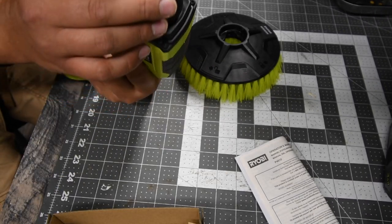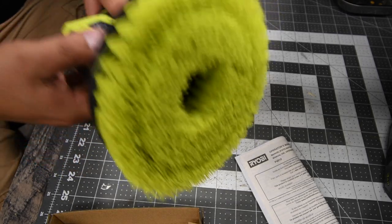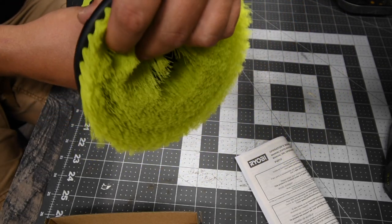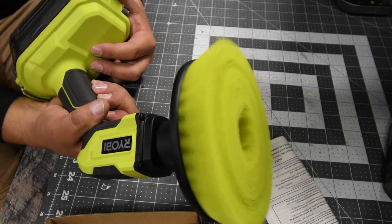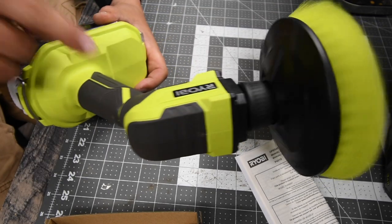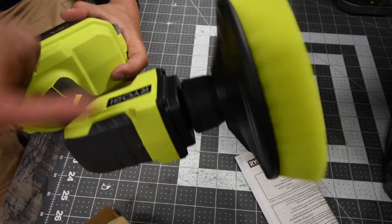That is nice. It does come with a triangle locking system, and you twist it to lock it in place. To unlock, you hold the chuck. Now it's locked. There is a locking mechanism on it, so you do not need to hold the trigger to let it work. You could hold the trigger if you want, but you can push it in all the way and it will stay locked.